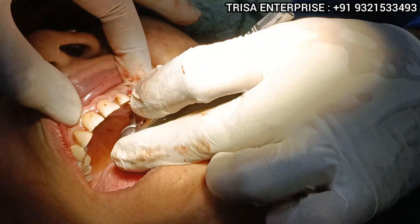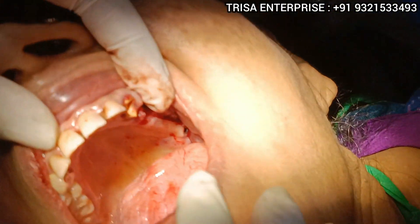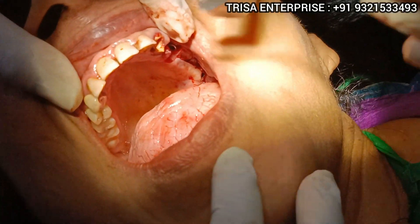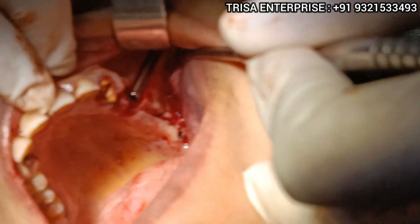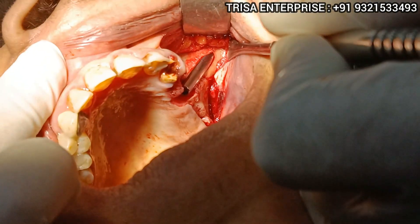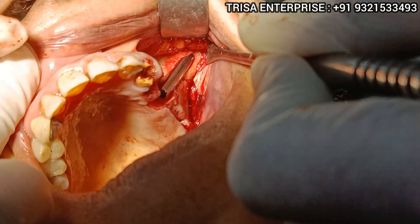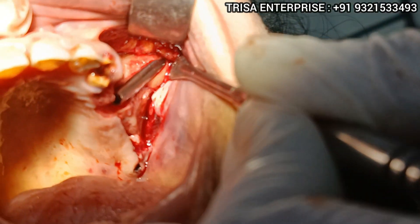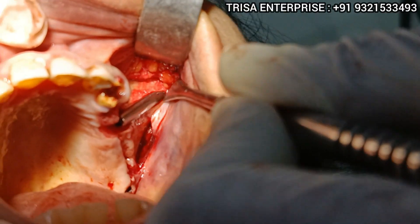You can see the nice placement of the zygomatic implant. Can you appreciate the placement of the zygomatic implant? This is the first one.